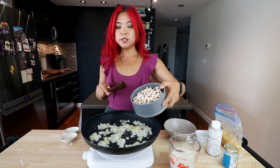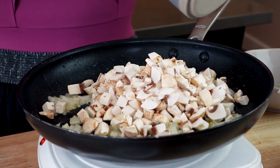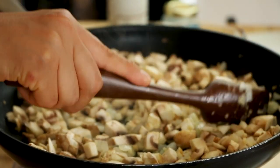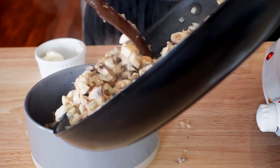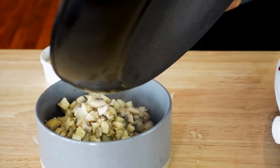We have a lot of mushrooms here — just diced mushrooms — and we are going to let these cook. Let the mushrooms sweat a little bit and shrink down as they usually do. Now the mushrooms have shrunk down and are sweating, so I'm going to set them aside and use the same pan to continue.